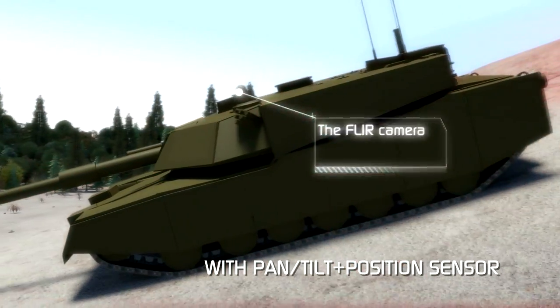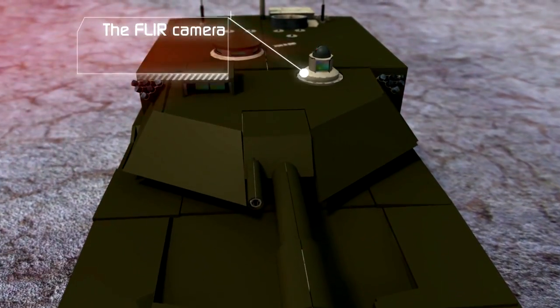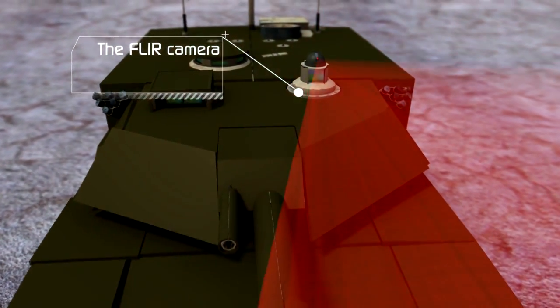On steep slopes, the pan-tilt sensor detects the gradient angle, avoiding sky radiation and staying with the background.